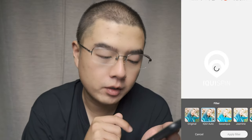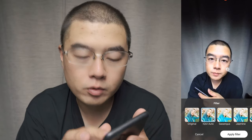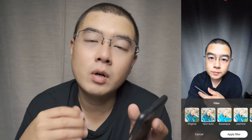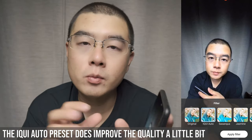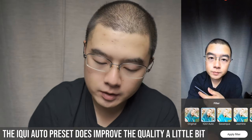The next feature is the filter. There is the iQui Auto filter, which is exclusive for the Vecnos iQui 360 camera. If you're an iQui 360 photo user, this is your exclusive feature. Click Auto — it makes some great color adjustments. It does make your photo look a little bit better and improves quality slightly. The iQui Auto filter works especially well with photos natively captured with the iQui 360 camera.